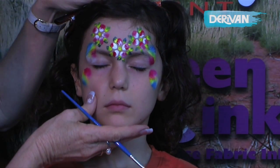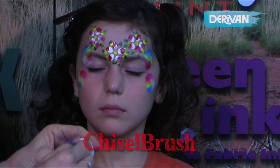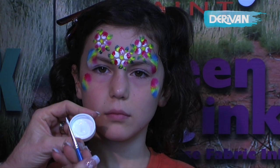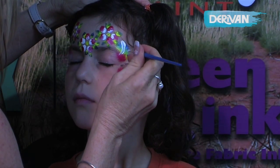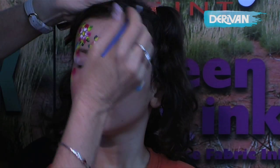Now that these side wings are dry, I'm going to use my chisel brush loaded in my Deravan white paint. I always work from the lid because when I've finished painting, I can just wash this lid out and keep my paints nice and clean. I'm going to do three little comma strokes coming in.